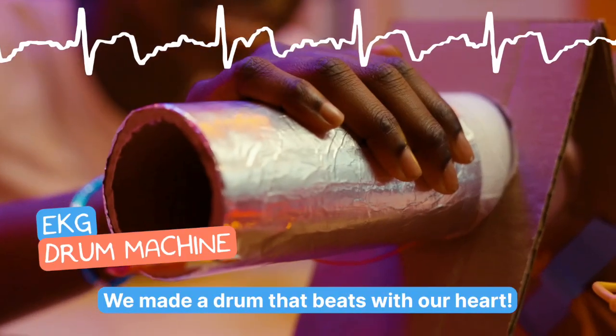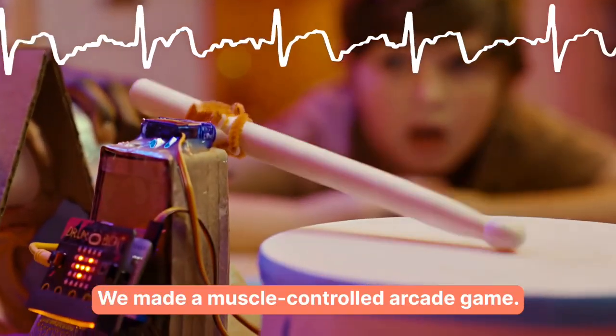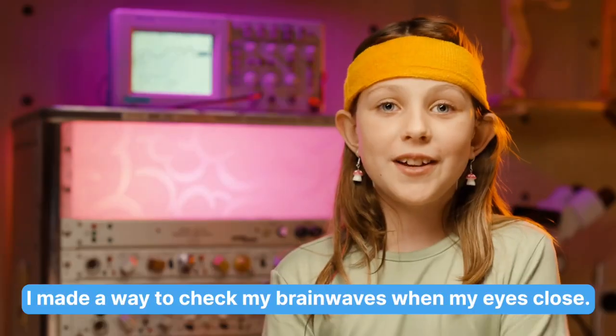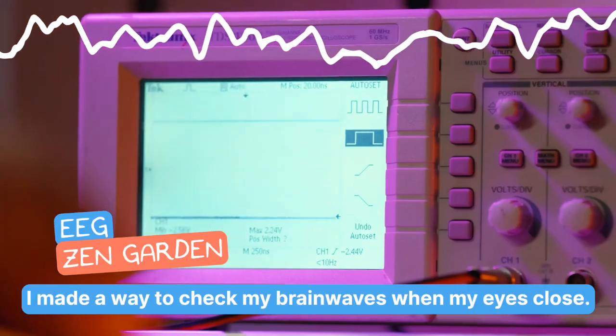We made a drone that beats to our heart! We made a muscle-controlled arcade game! I made a way to check my brain waves with my eyes closed.